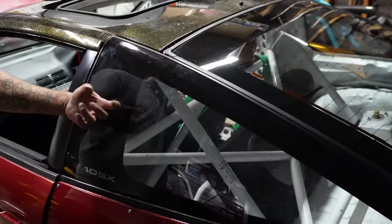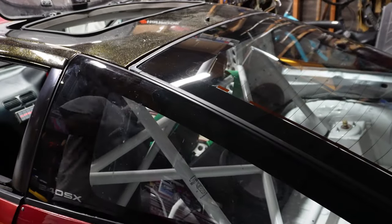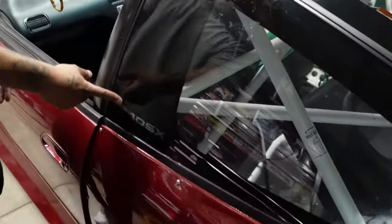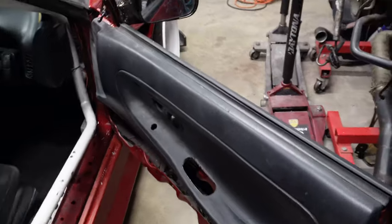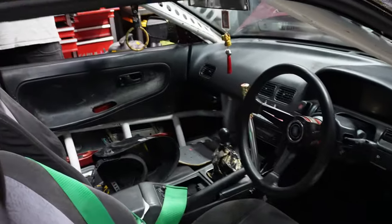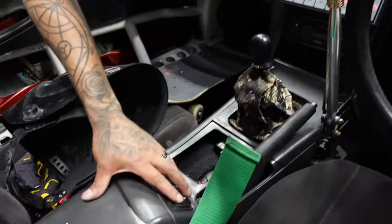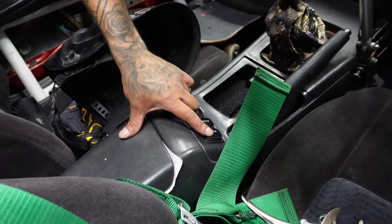The 180SX glass was like $400 a side, but he found the 240SX ones in Torrance for $70. He said fake it till you make it — put a sticker over it. It gives the car character. He also has power windows on both sides now — goes up slow since the car's not running, but once it's on it'll be faster.